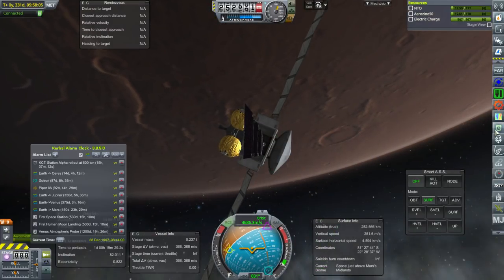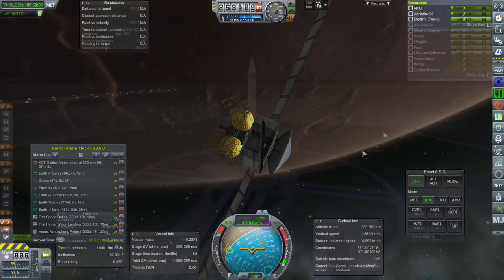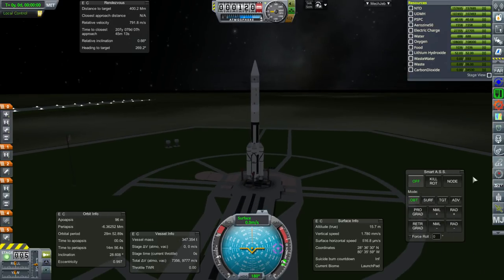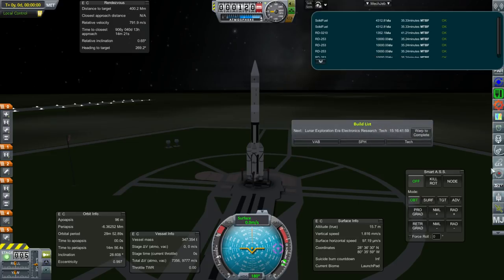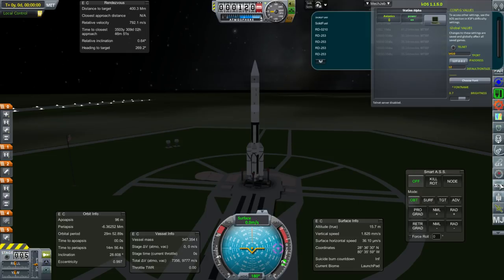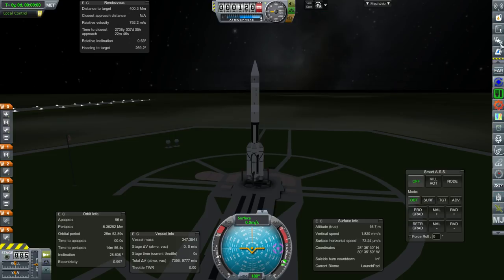The next thing we want to do is launch Station Alpha — at least attempt to. Here we are with Station Alpha. I've more or less lined up with the moon. Mercifully, this doesn't have a J2 — I can't believe I'm saying that. But instead it's got a bunch of Proton engines, which are apparently better, maybe. Seems fishy to me.